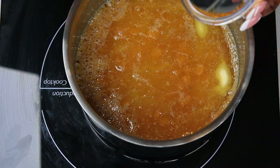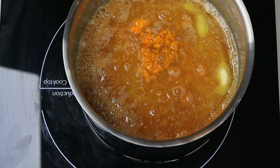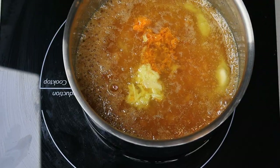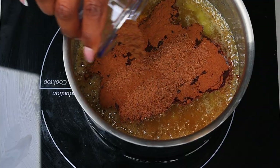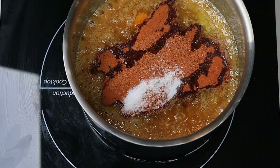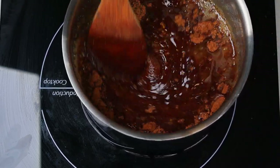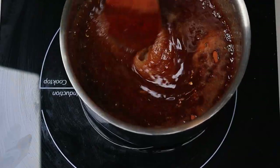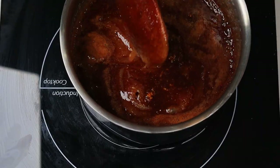Next I'm going to add the orange zest — this is one of the key ingredients. You will definitely taste the difference, especially the ginger. You will taste the difference between the one without ginger and the one with ginger. Now I'm going to add the cinnamon powder, nutmeg, salt, and give that a stir. I'm cooking this on medium high heat, so I'm going to let it simmer. Then I'm going in with the vanilla extract and give that another stir.